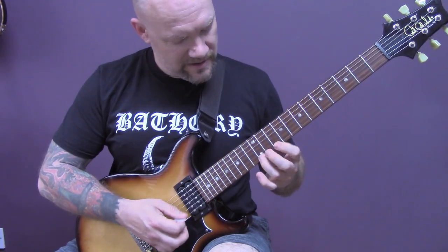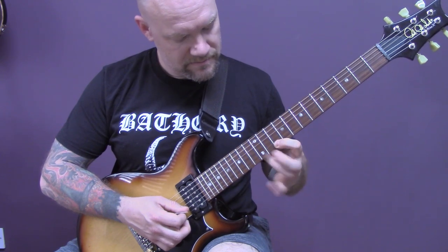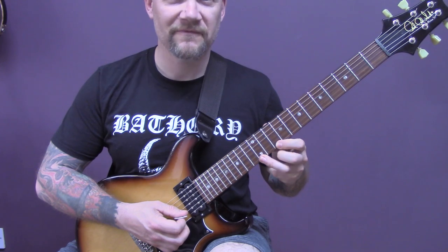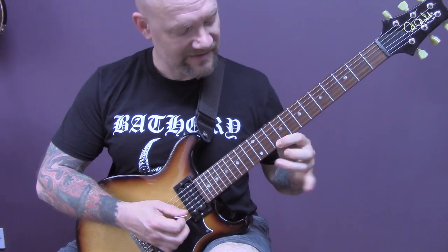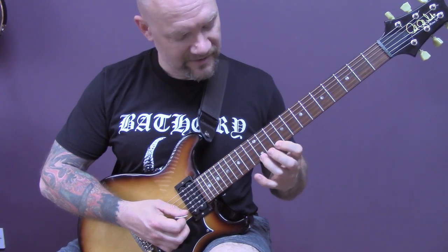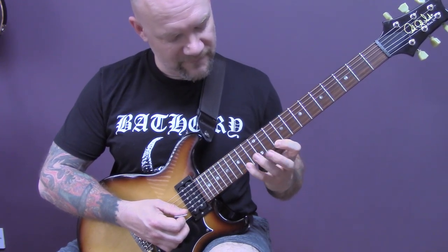Then we've got this lick — just hammer-ons and pull-offs. We're going to play 12 of the E down to 10, and this one stays on 10 of the E. And we're going to play 12, 15, 14, 12.